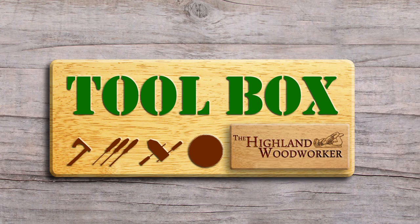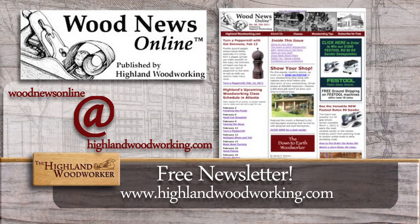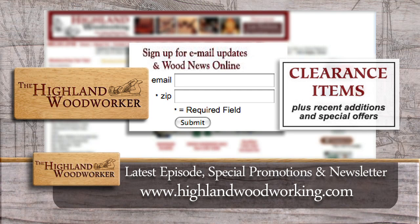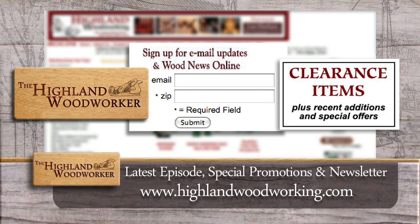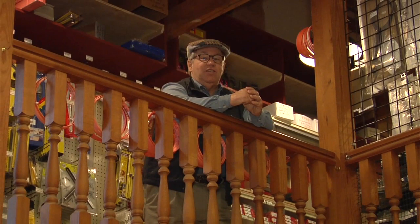Improve your woodworking experience — sign up for Wood News Online, a monthly newsletter showcasing the latest news, tips and classes Highland Woodworking has to offer. By signing up, you'll receive the latest episode of the Highland Woodworker, special store promotions, and Wood News Online delivered straight to your inbox. Sign up today. Well, that does it for this episode. Don't forget to follow us on Twitter and like us on Facebook. Until next time, I'm Charles Brock and I'm a Highland Woodworker.